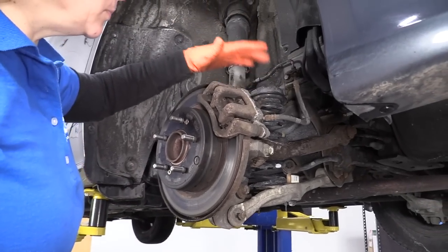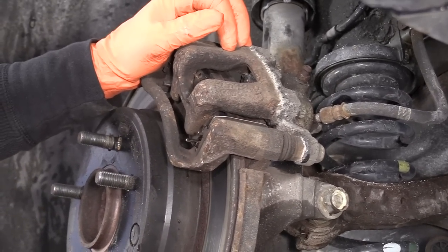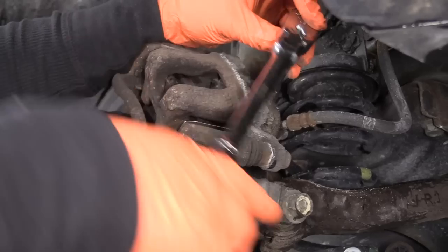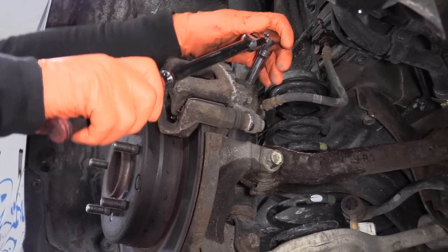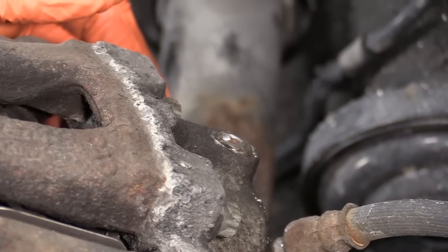I always open the bleeder screw before I start a brake job so that I can push the piston back and make sure the caliper is good. But I've already done that, and the piston is seized and the bleeder screw is seized. Let's give it a whirl on camera — and if we break it, we break it, because I'm replacing the caliper anyway. So now you have a broken bleeder screw.